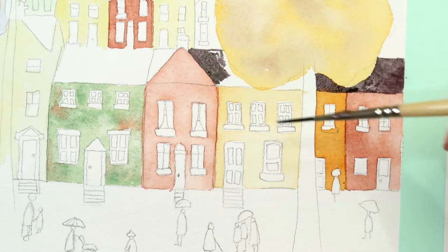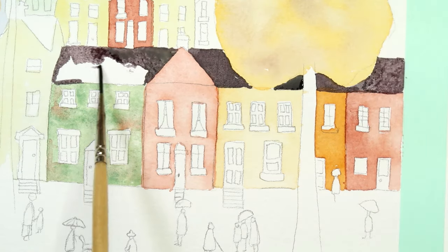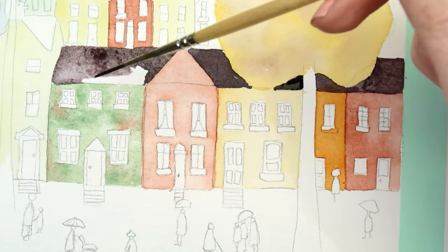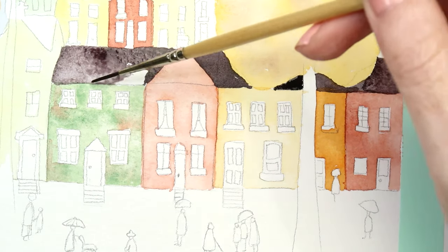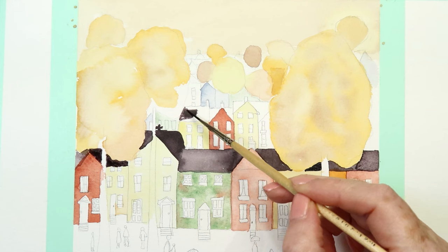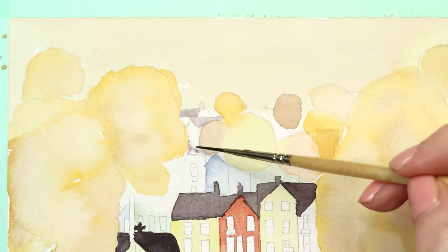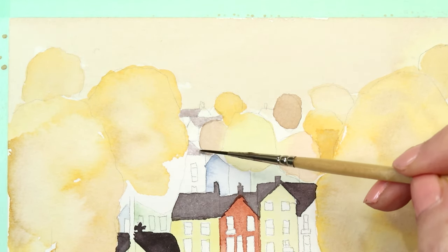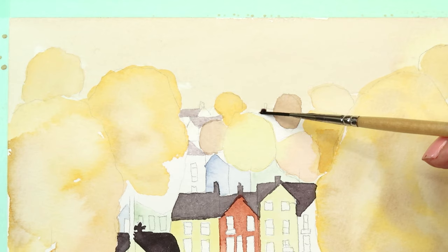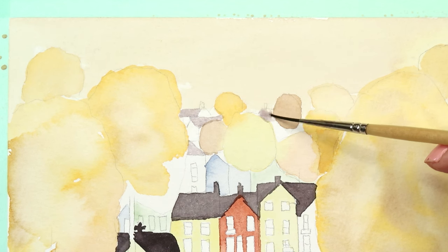I'm using a really tiny brush for the houses — they are quite small so you will need a small brush. All the brushes and paints I'm using are in the description below. For the roofs, the color should be much stronger towards the front and much fainter and more watery towards the background houses. But this is only the first layer so we can add more layers to the front houses later to make the colors deeper.